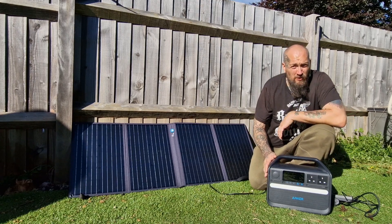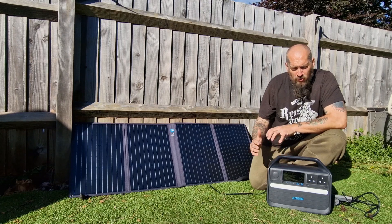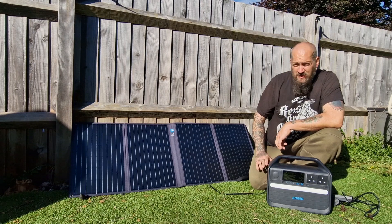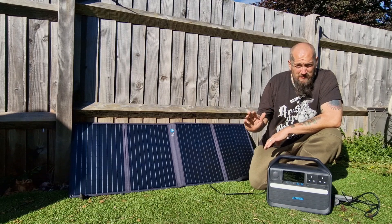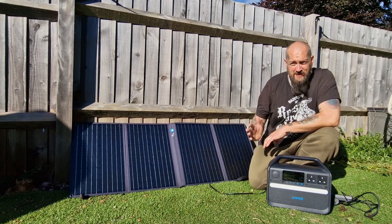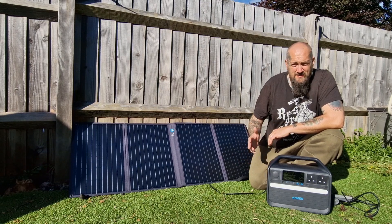I'll run through a couple of pros and cons. A real positive is how compact it is and how much power it packs — it's really got a lot of power for its size, and it's not too heavy, so moving it around the house or chucking it in the car for camping is perfect. If you've got kids, it's amazing to keep all their tech charged — games consoles, tablets — so having this on a camping holiday is brilliant, and you could power a portable DVD player or TV all day off it.